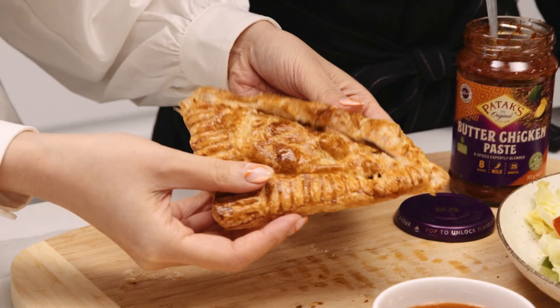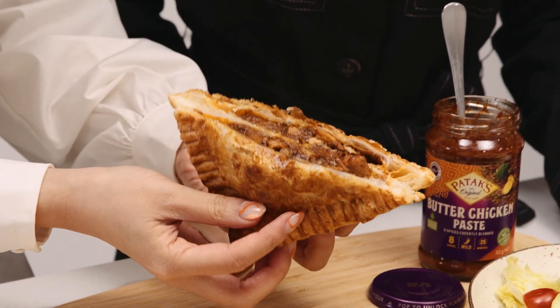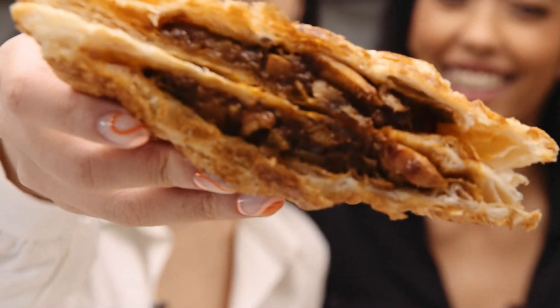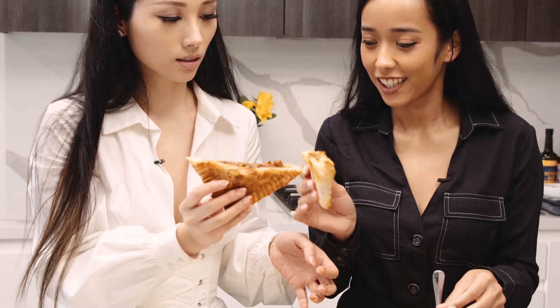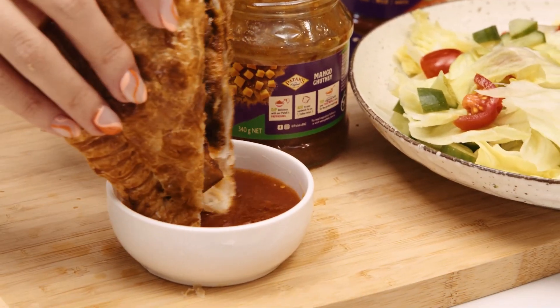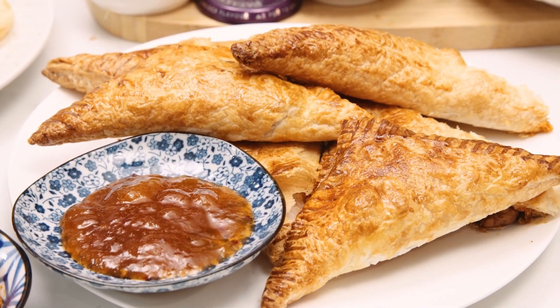And it's flakey. Wow, look at that! Hungry yet? I've been hungry for the whole day. Mmm, it's so easy.